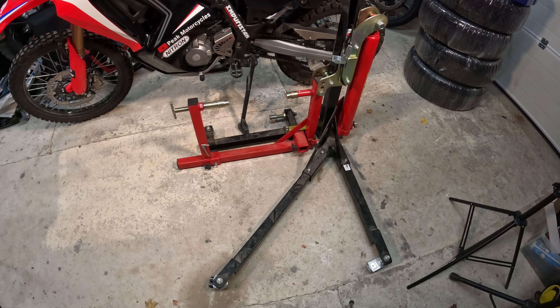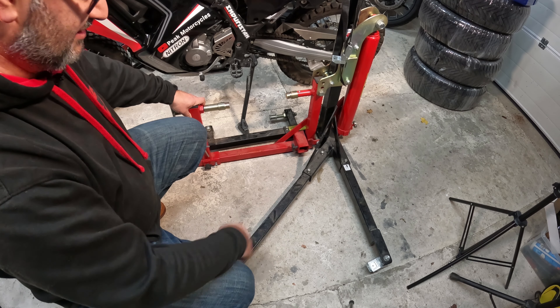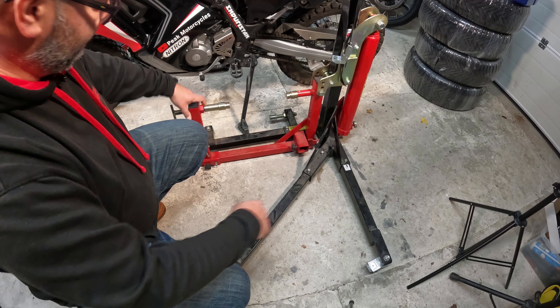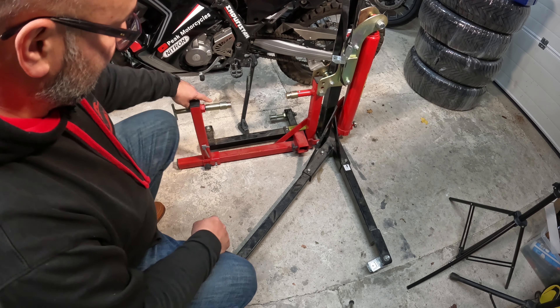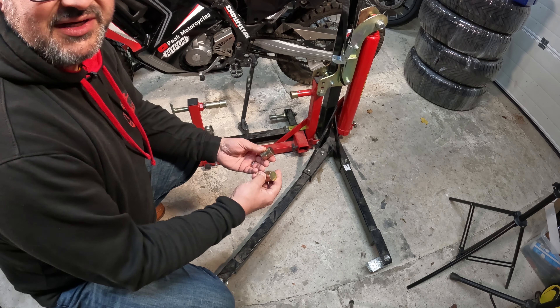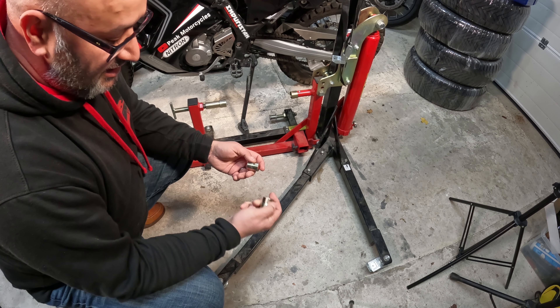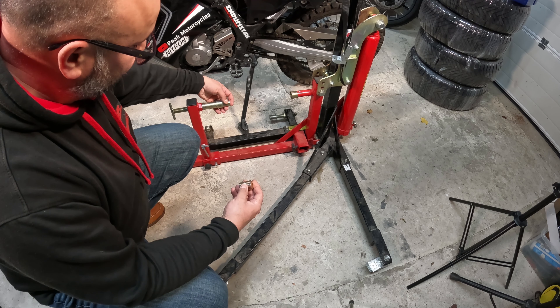The stand itself is made by ABBA Stands here in the UK. They are now available in the US as well. It's got these three legs with a wheel on four corners, and then this whole frame is what actually lifts the bike. These two fittings are a specific fitting kit — not designed for the CRF 300, but they fit into the mounting points below the pedals perfectly. It's actually from a 2018 Panigale 1199, but it's basically two 25mm adapters, and you can get adapters for all different sorts of bikes.